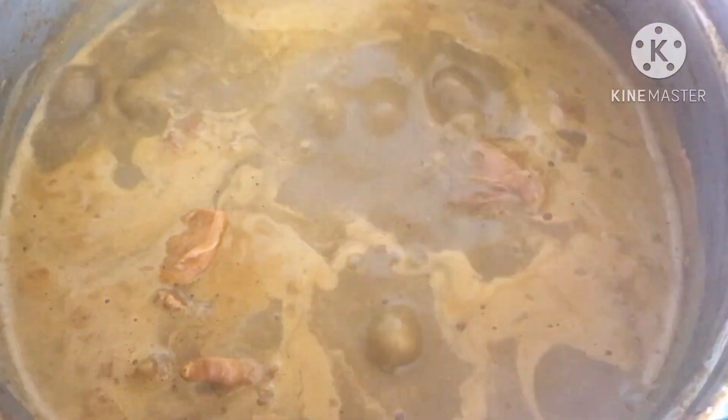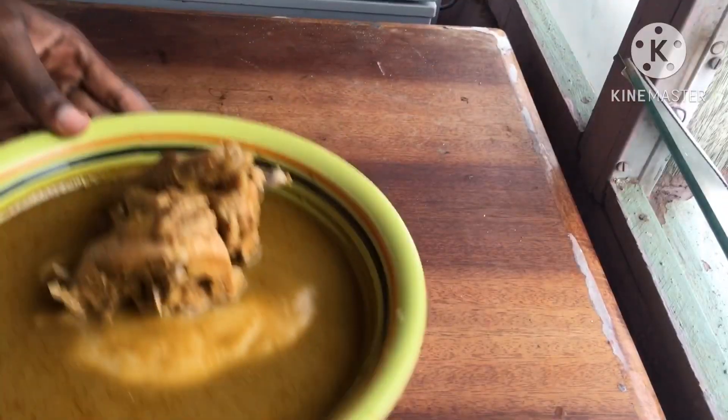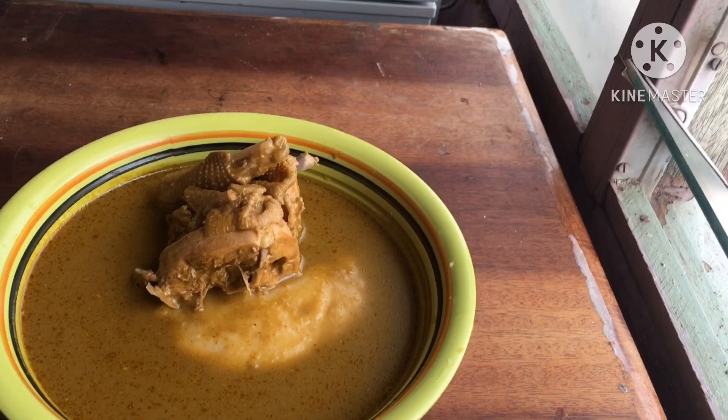Kati konto is best served with omotuo, but I really enjoy mine with fufu. Thank you guys so much for sticking with me to the end of the video — please do check my lifestyle channel out and I'll see you guys in my next video, bye!